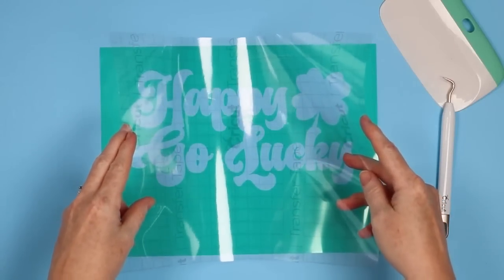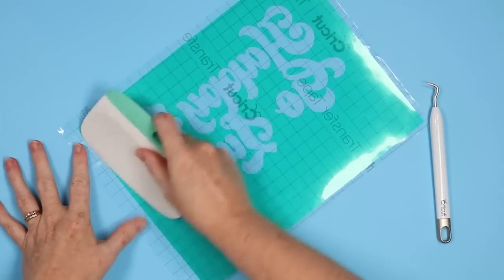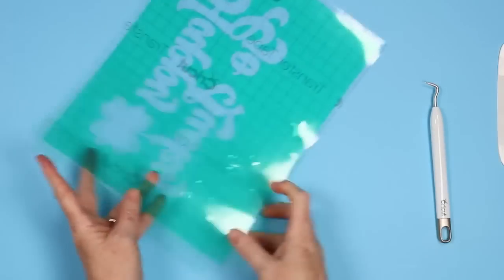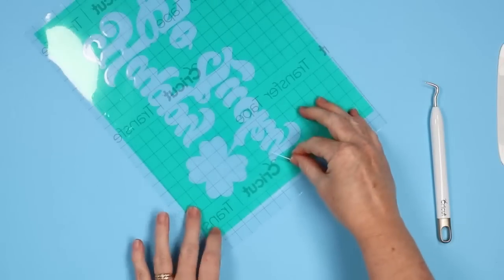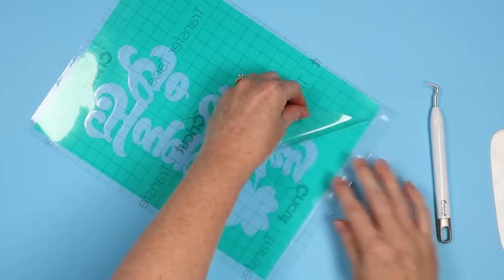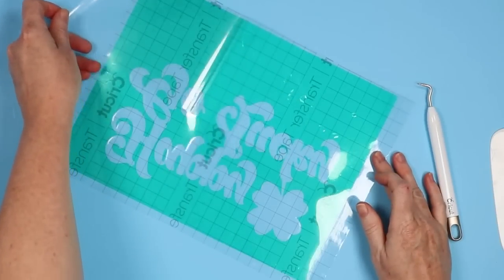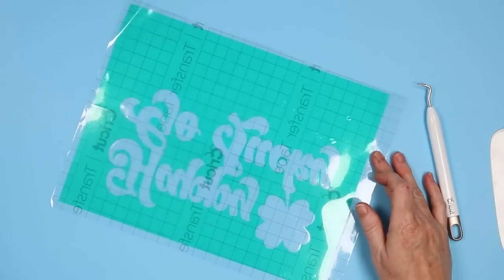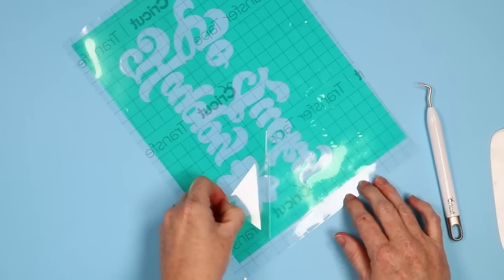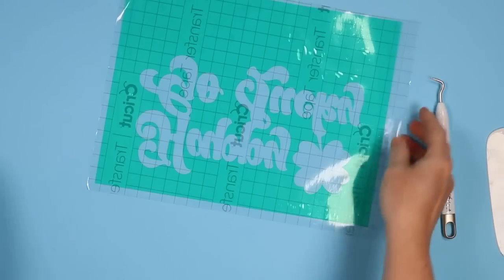I cut a piece of transfer tape to about the right size, laid it over, and burnished it really well — just like transferring vinyl. The slit is in the middle, which makes it a little easier. I can pick that up and the pieces are sticking to the transfer tape. If they will just stick to the shirt well enough to get the backing off, we'll be ready to press. So there's one half of the backing off, and I'll just pick up the other half. Now everything is just on the transfer tape and we're ready to put it on the shirt.